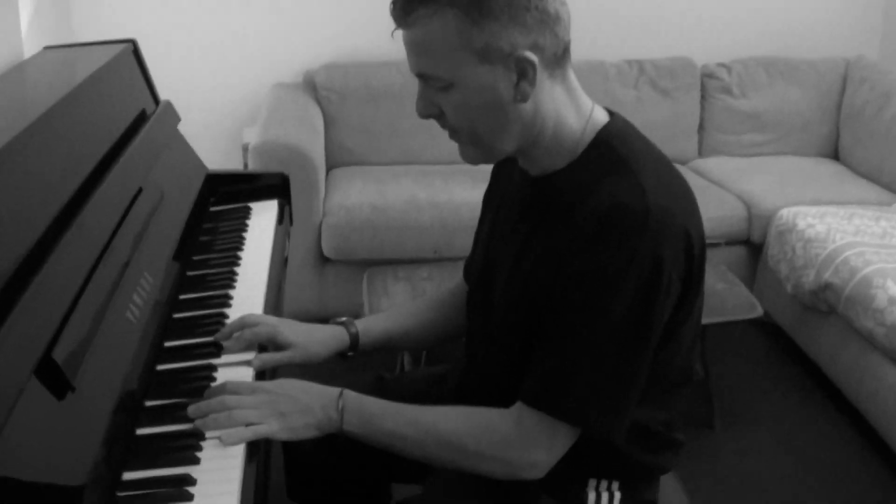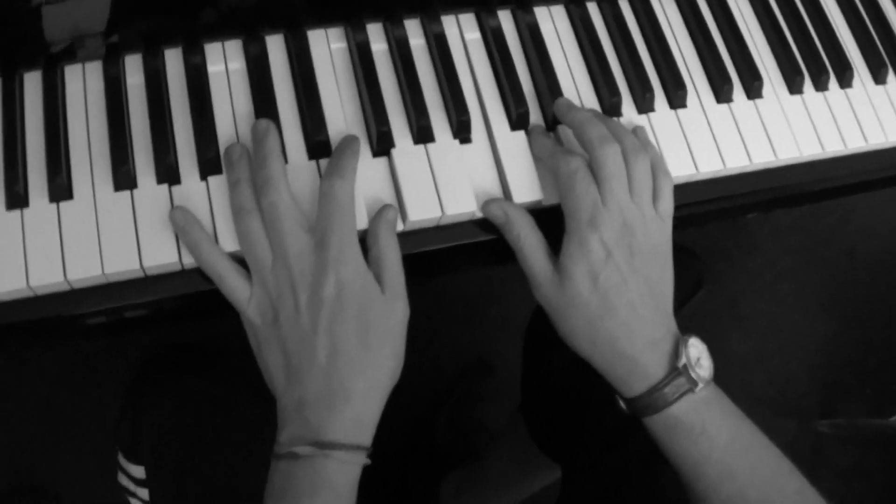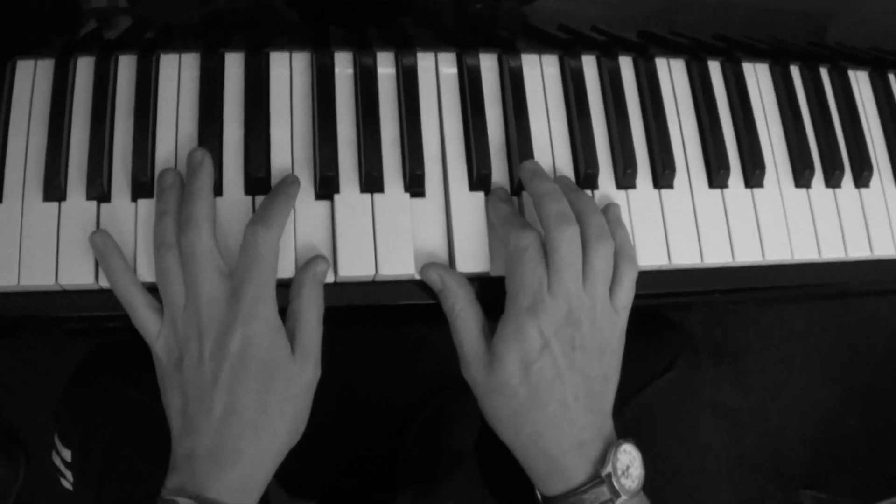A basic turnaround that you can use in many different contexts is this — camera person, come in. I'll just play the riff first and then I'll slow it down, see if you can get both hands.